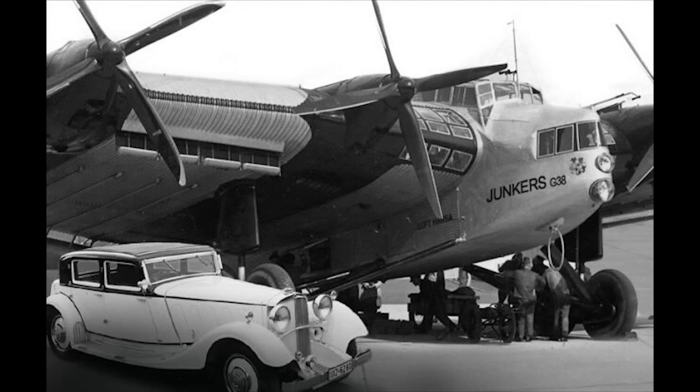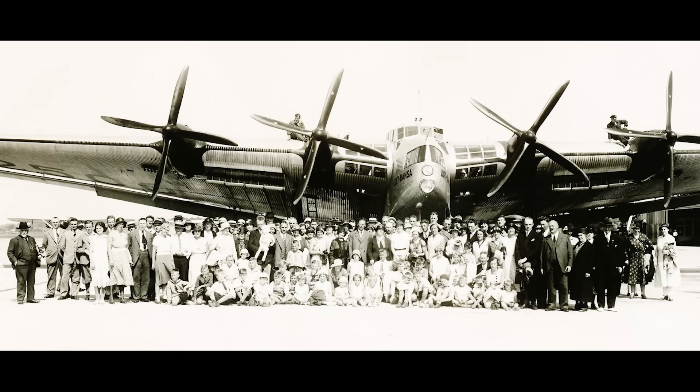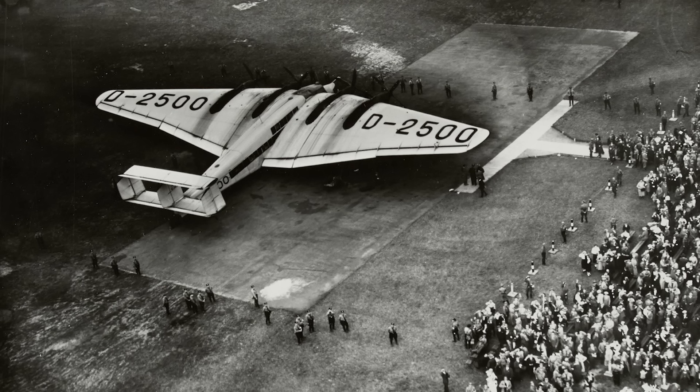Lufthansa also commissioned the construction of a second aircraft, which would be given the designation D-2500. From the outset it was designed with the lessons learned from the first prototype. It was built with a full two-deck fuselage and had its wing cabins expanded to allow for a total passenger capacity of 34. This new aircraft also had the added advantage of giving most passengers in the central fuselage a view of the outside world, something that had been missing from the first prototype. This aircraft entered service around the same time that the first finished its refit, and together they both went into commercial service. The G-38s soon earned a very strong reputation for luxury and comfort, with passengers allowed to move about freely during flight and catered for by well-trained staff.